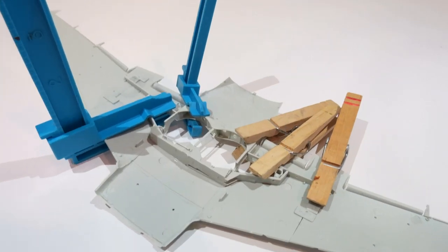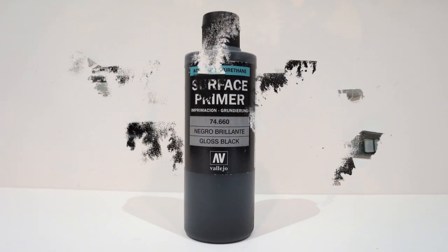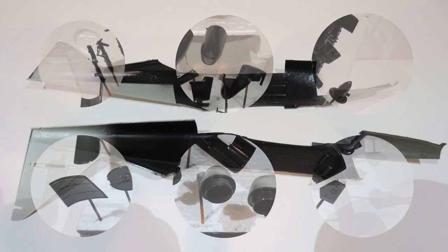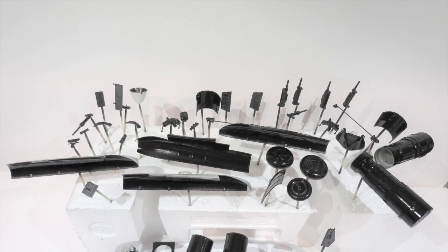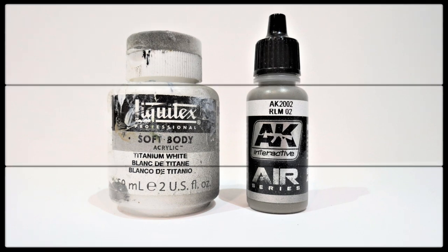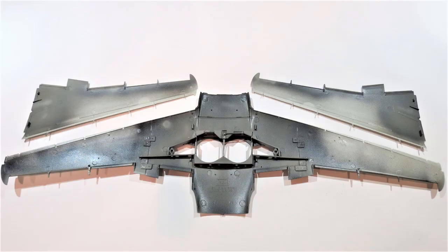I then put the wheel bay assembly into the lower wing assembly. Then took some black surface primer and airbrushed the inside of the cockpit, engine parts, cockpit parts and any internal surfaces that are going to be exposed. I then moved on to using the RLM 02 Grau to do the machine gun bay area at the front of the fuselage.